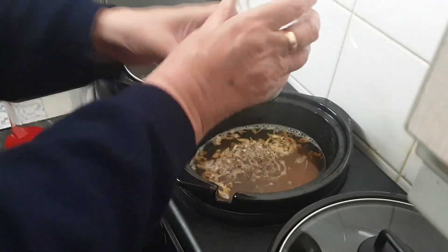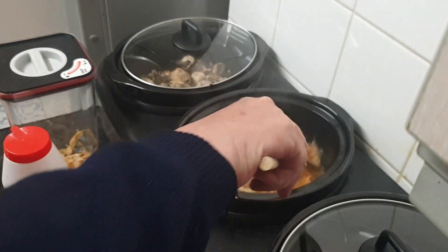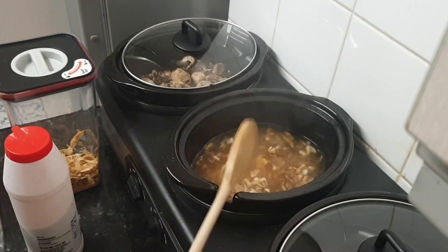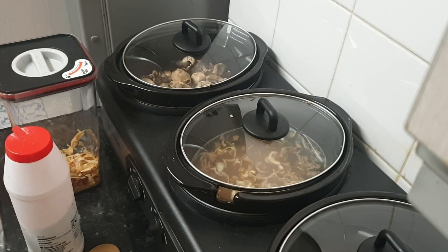That will just go now for most of the day until it's all cooked down. But as it's not even seven o'clock in the morning, it's a perfect time to start some lentil soup.